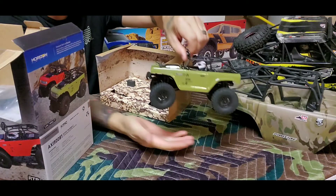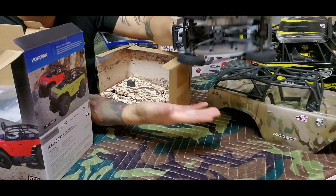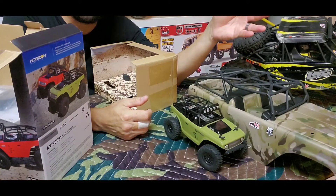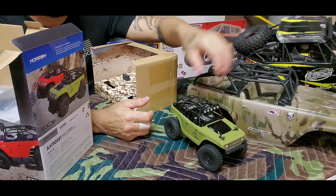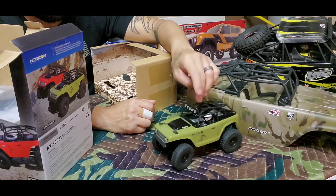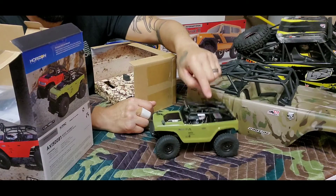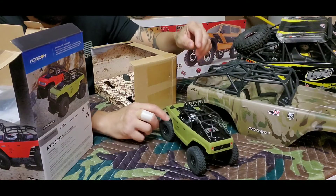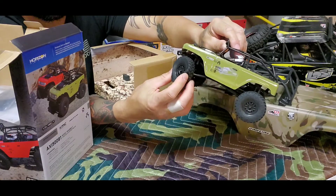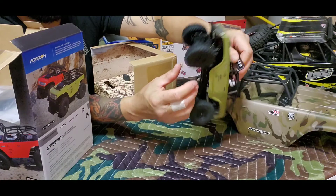Look how small this thing is — my hand ain't very big and this is pretty small compared to a one-tenth. In the videos they look pretty big; when you're filming it, it looks like a normal rig. The only thing I already see a problem with — but we'll do some mods on this thing for sure. I like these rubber tires — they're so soft and rubbery, they're going to have some good grip. These are the needle trail grapplers in miniature style.